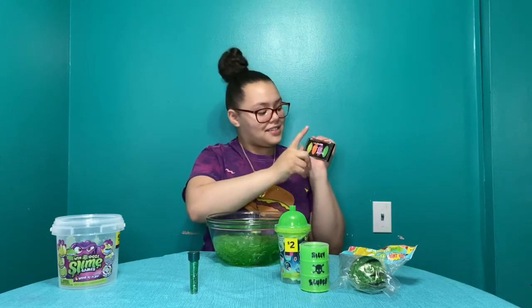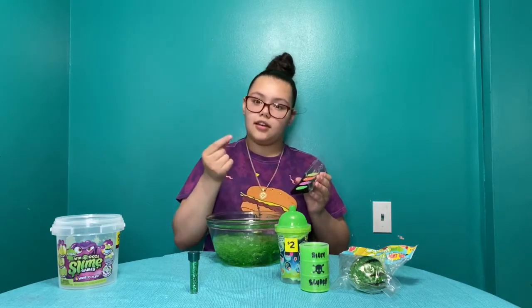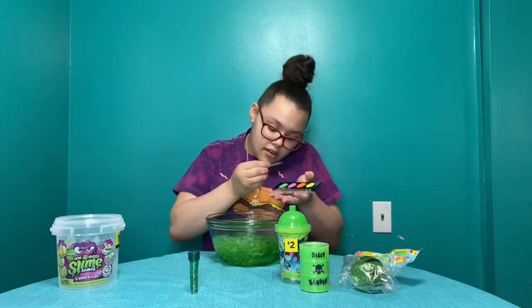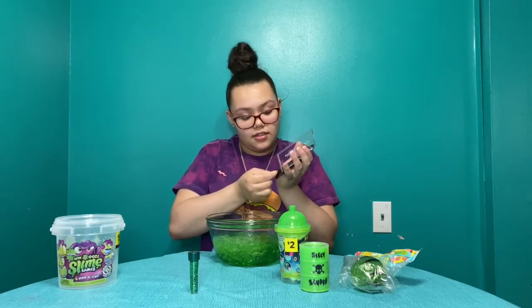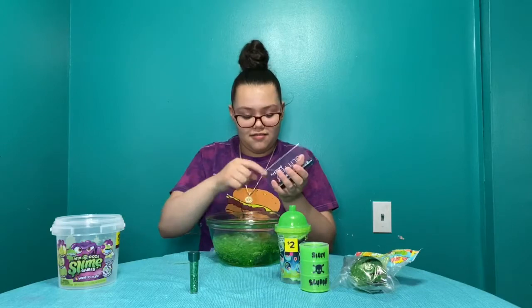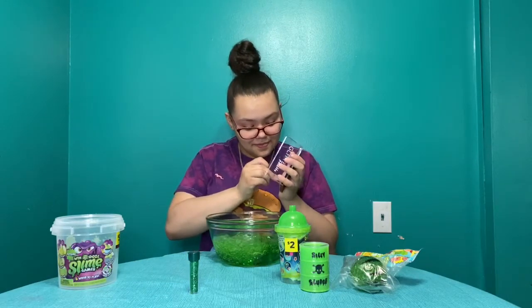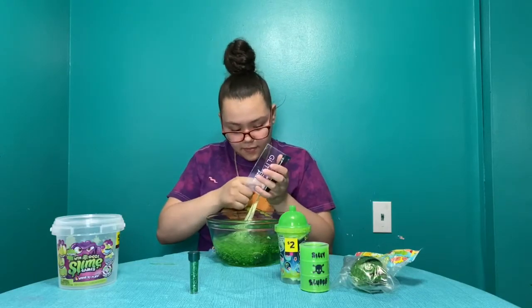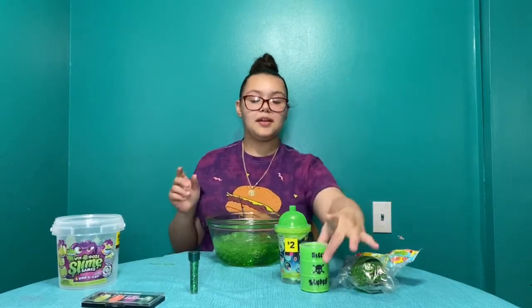I'm gonna put the green one in here. It's like the glitter eyeshadows. This is really pretty. It's so hard to use a toothpick to get it out. That's as much as I could get out of here. I hope this doesn't ruin it, because it's like a jiggly type thing.